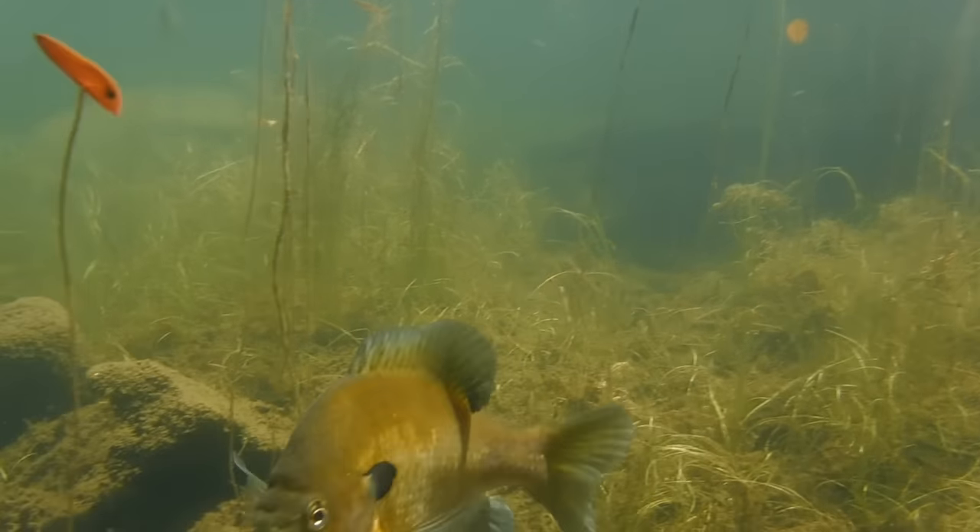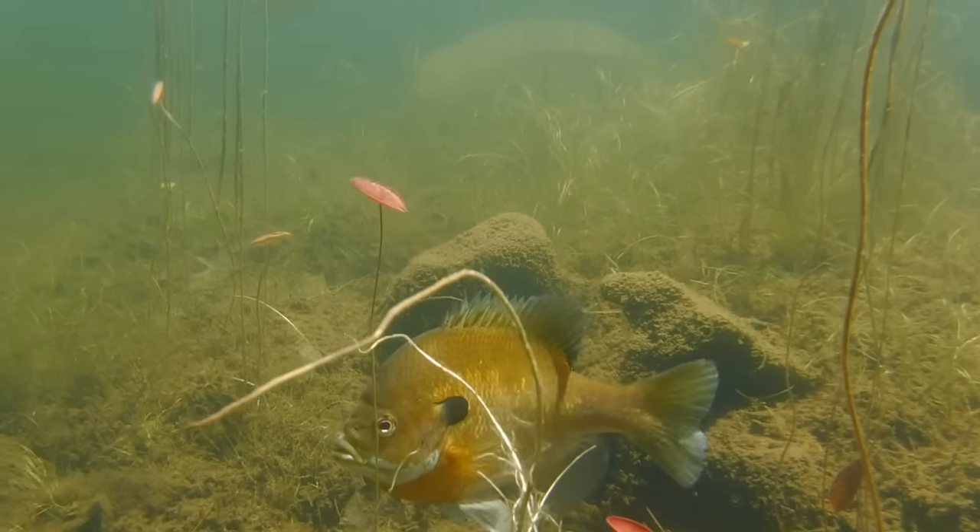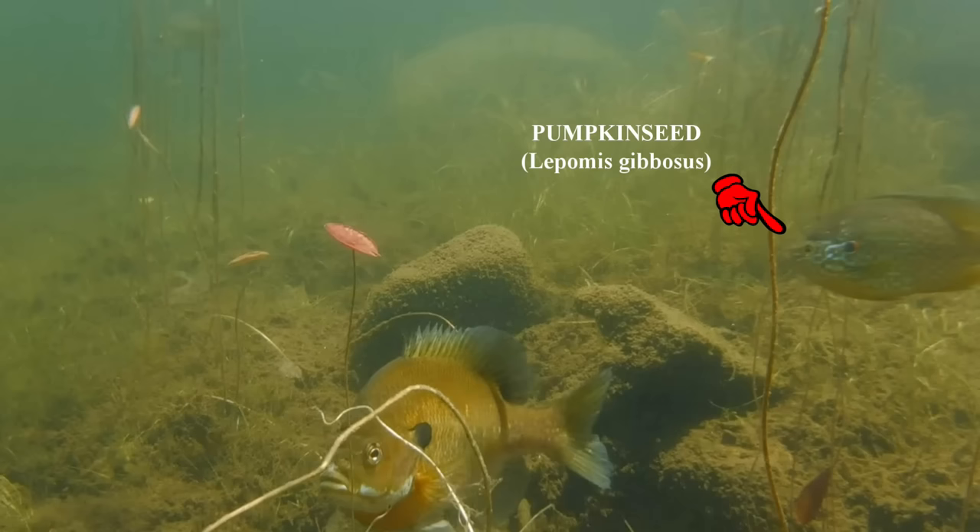It's influenced by the age, the breeding status, the diet, and the geographic location of the fish. Bluegills in Florida look very different from the bluegills in New York.